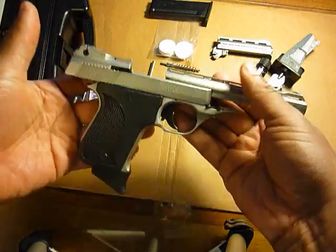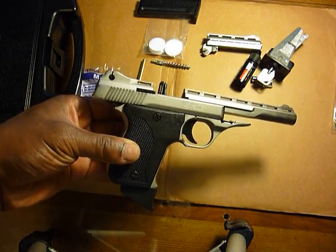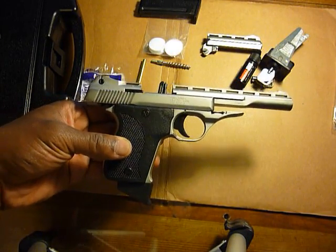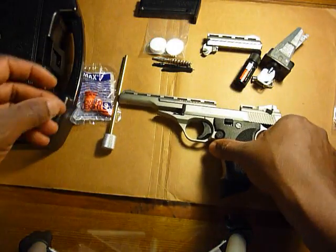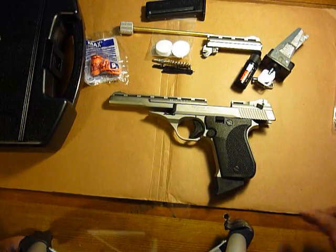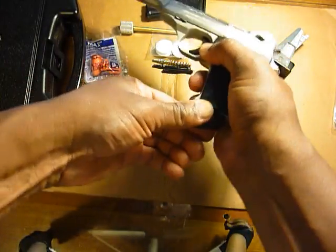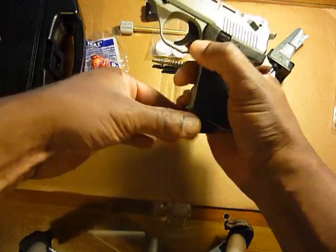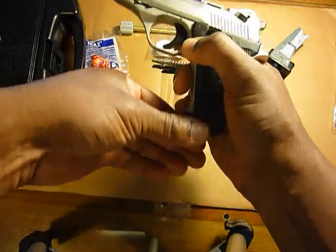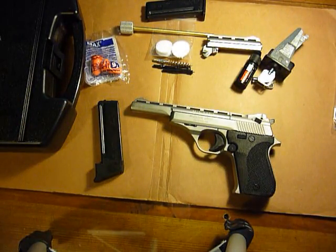For any of you guys or gals out there who actually own this, let me know what you think, how it's performed, and if you've encountered any problems. Also, set me straight if you think I'm wrong about it being useful as a self-defense weapon — I have my opinion but I can be wrong. Just from all the steps you have to take to get it loaded and unloaded — like having to switch the safety just to drop the magazine, then ram it back up — it's just too many steps. Let me know what you think. Thanks for watching.